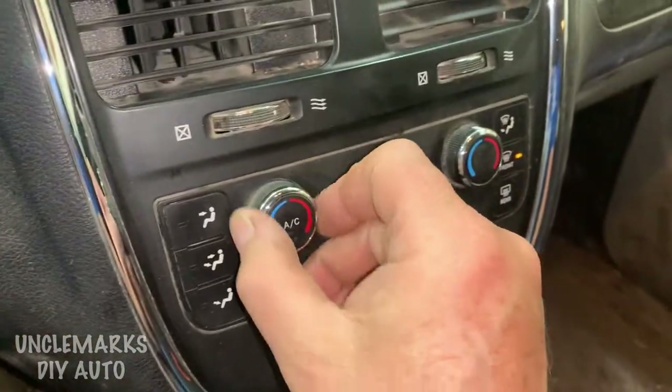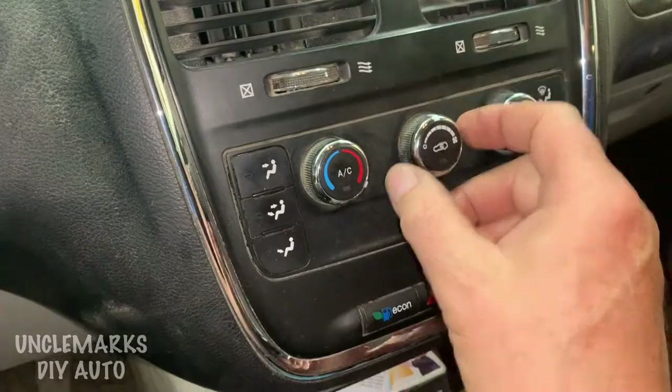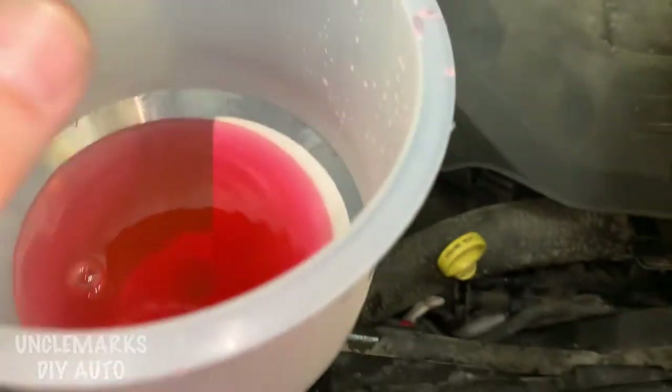What I'm going to do is put the heater on high — this one has a right and a left but no back heater — and run them both on high so we can get coolant going through the heater core. If you have one in the back, run that too. There's a lot of coolant that still has to go in.